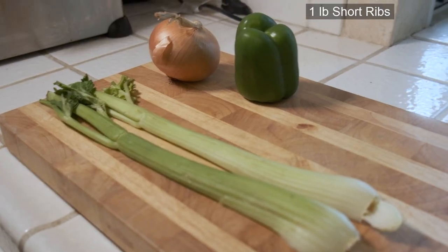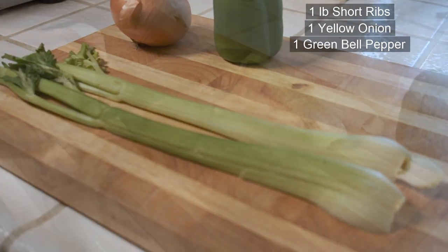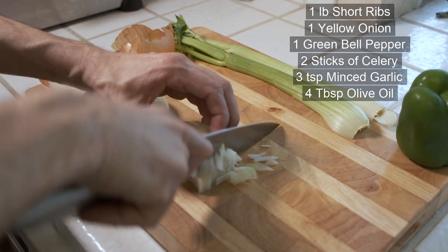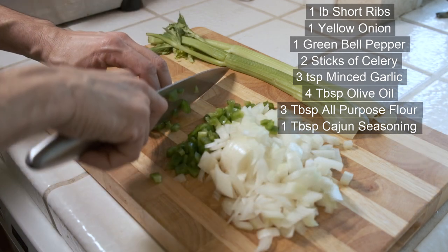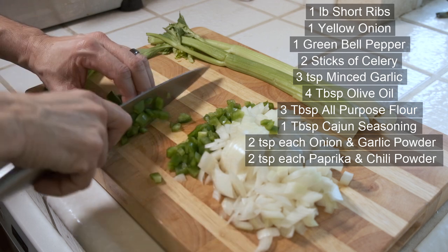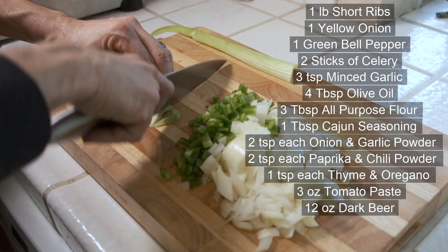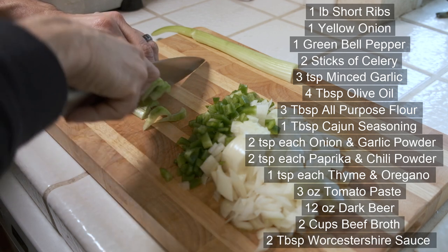We're going to need at least one pound of short ribs, one yellow onion, one green bell pepper, two sticks of celery, three teaspoons of minced garlic, four tablespoons of olive oil, three tablespoons of all-purpose flour, one tablespoon of Cajun seasoning, two teaspoons each of onion and garlic powder, two teaspoons each of paprika and chili powder, one teaspoon each of dried thyme and oregano, three ounces of tomato paste, a 12-ounce bottle of dark beer, two cups of beef broth, and two tablespoons of Worcestershire sauce.